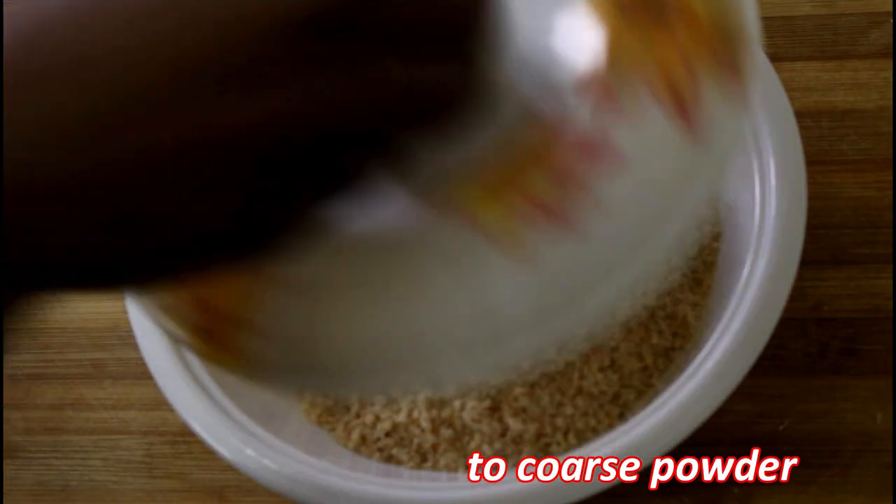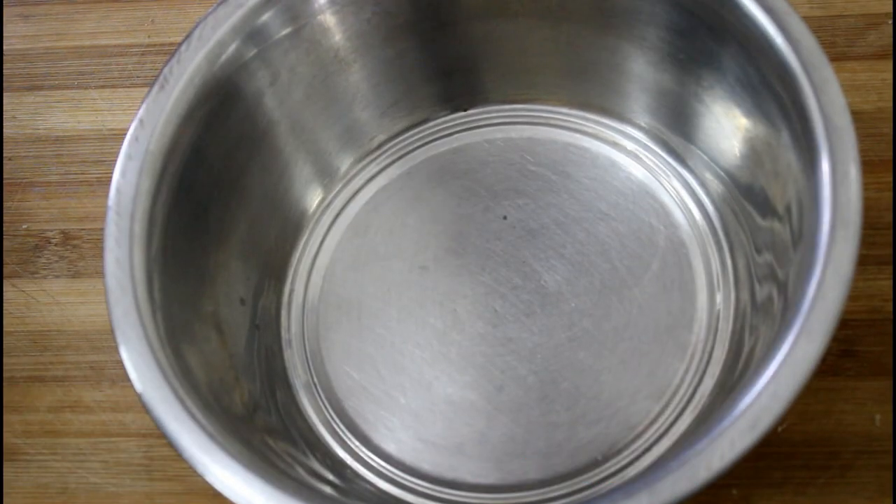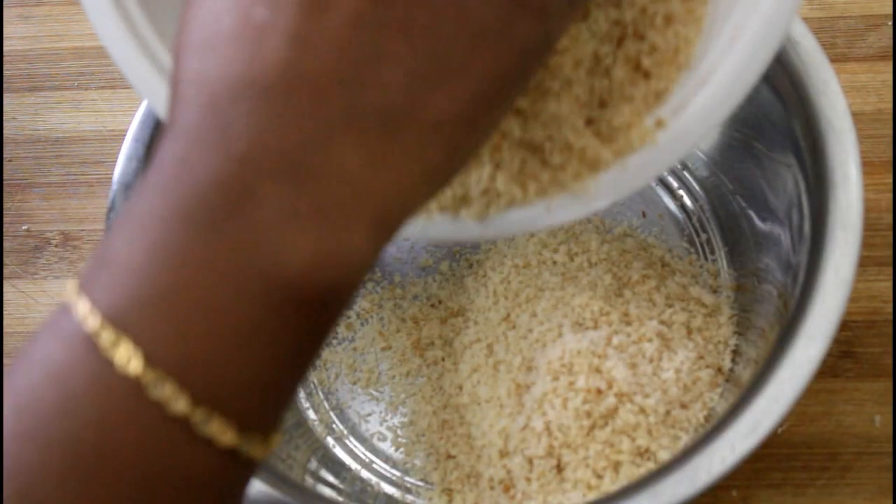Put it in the mixie jar and mix it. Let's cook the bread — grind it into a coarse powder.